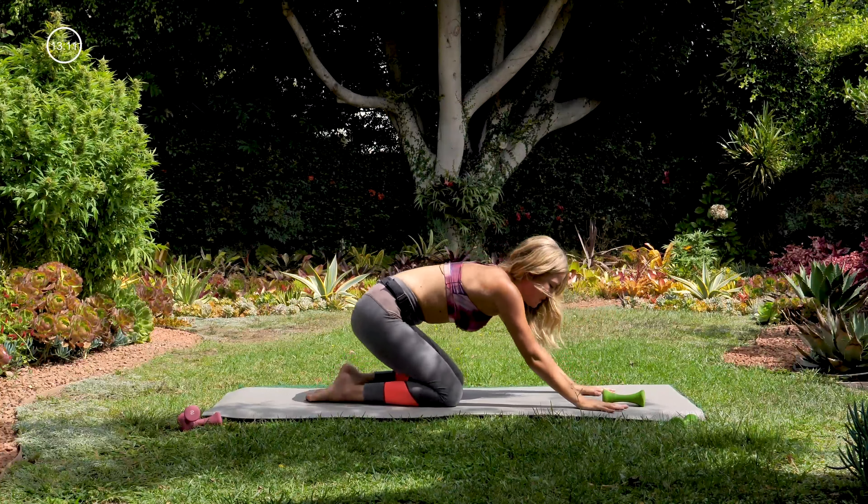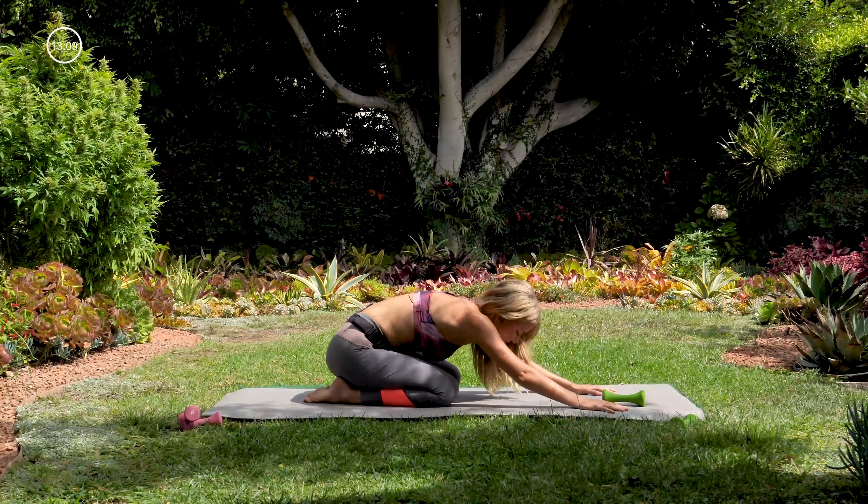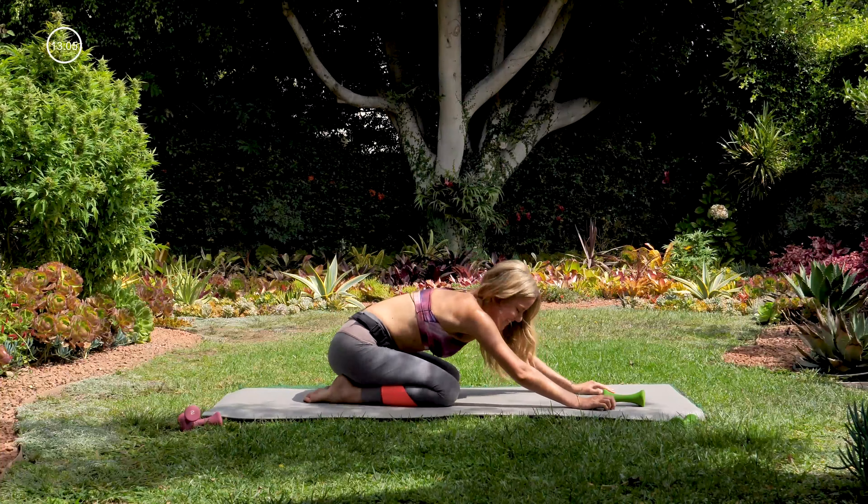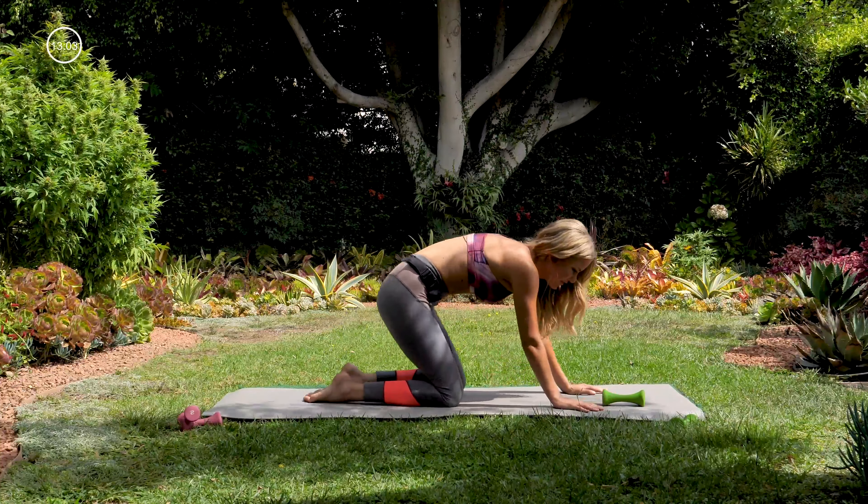All right, let that go. Sit back in your child's pose for just a moment — maybe shaking your hips back and forth a little bit. Nice, and then rolling up.